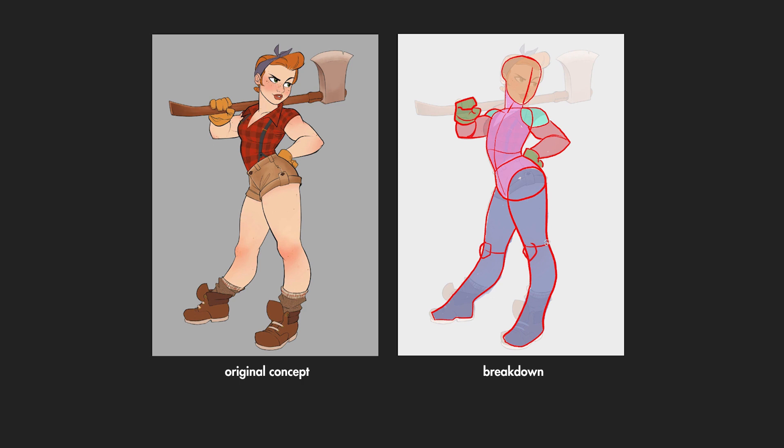I hope you enjoyed my approach and tomorrow I'll be showing you how I sculpt my base mesh in ZBrush. Please look out for the next video and thanks for watching.